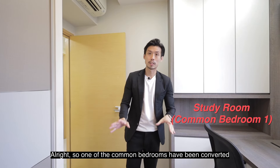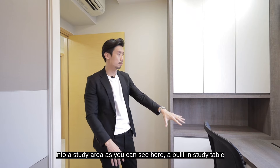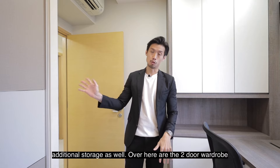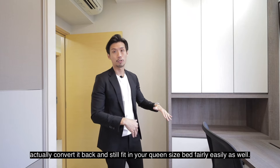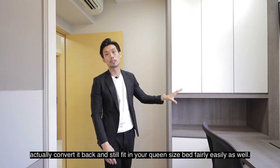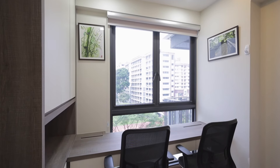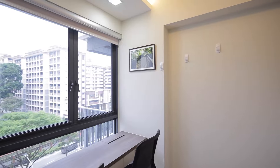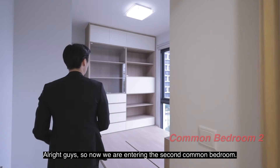One of the common bedrooms has been converted into a study area, with a built-in study table and additional storage. Over here are the two-door wardrobes done up by the developer. If you require a third bedroom, not to worry — you can convert it back and still fit in a queen-sized bed fairly easily.